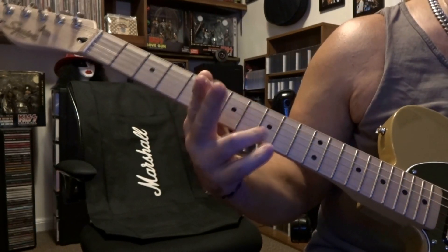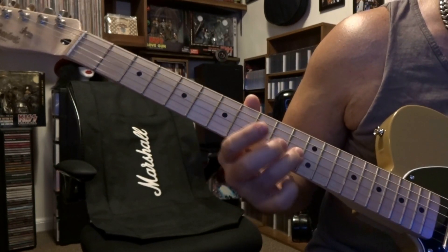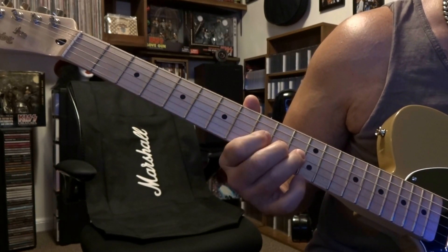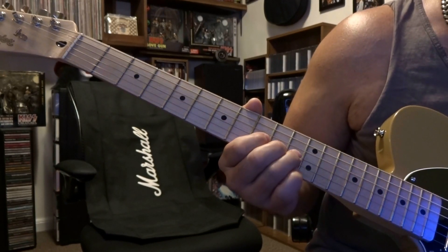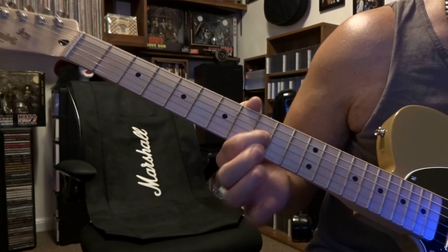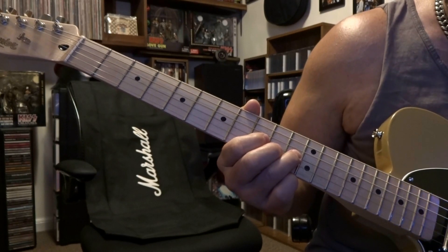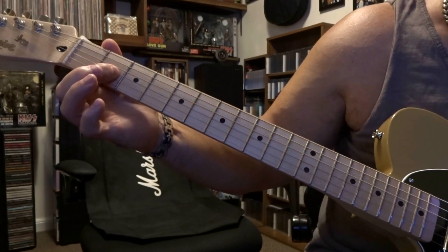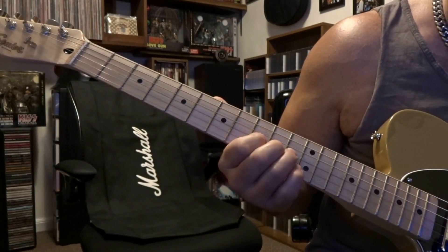That part happens two times. Then we return and fret the third string 11th, 10th, and 9th — we're going to repeat the same thing: that same bend up, down, pull off, vibrato, and then hammer on the third string 11th fret. The only difference is now we slide back to the third string 2nd fret and vibrato that. So that's going to sound like this.